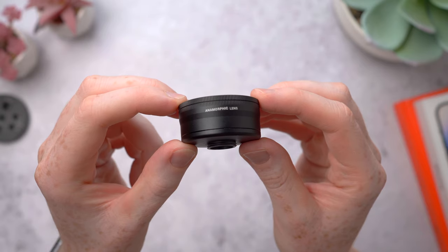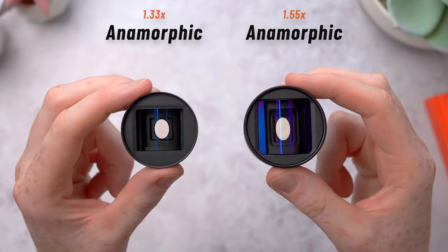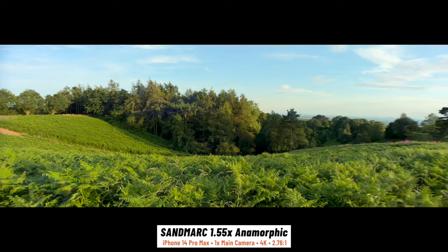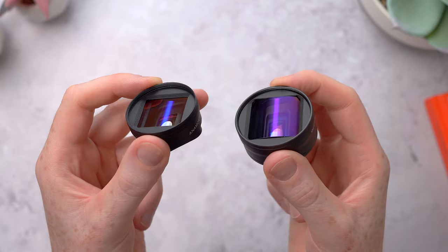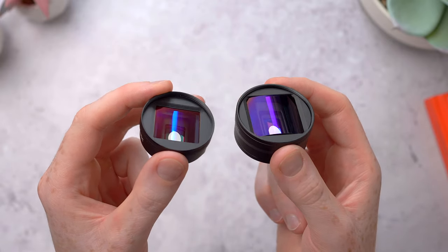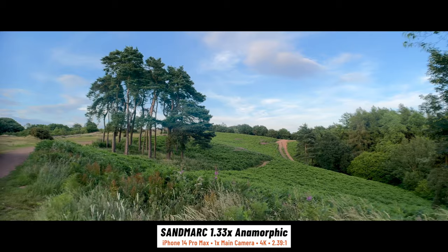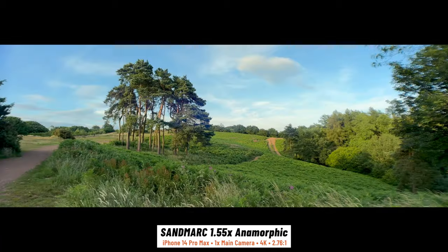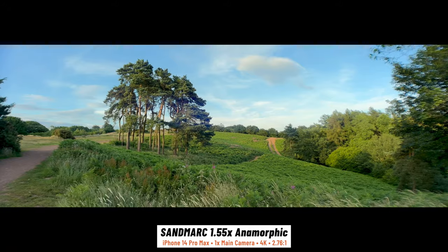On to the lenses. This is Sandmarc's 1.55x Anamorphic, here next to the 1.33. These lenses give you a super wide cinematic look by squeezing a wider image onto the camera sensor, leaving you with black bars at the top and bottom of the frame once the footage is de-squeezed — that's why they have these cylindrical lenses that might look a bit strange if you've never seen lenses like this before. With the 1.33 Anamorphic mounted you can fit even more of the scene into the frame, and with the 1.55 it's even wider still — a pretty dramatic difference compared with standard iPhone video.